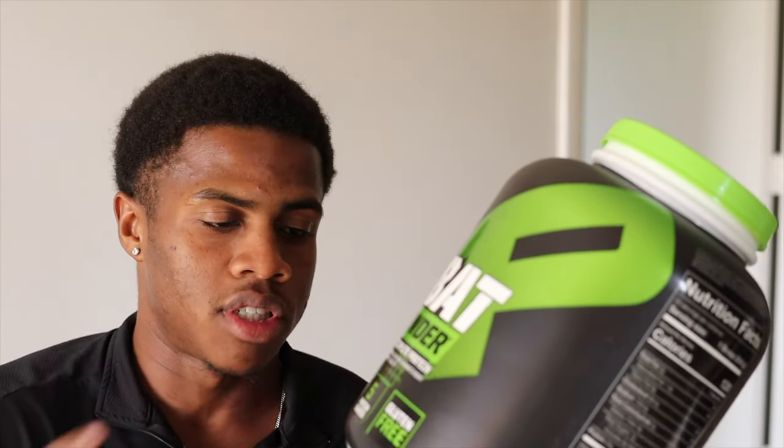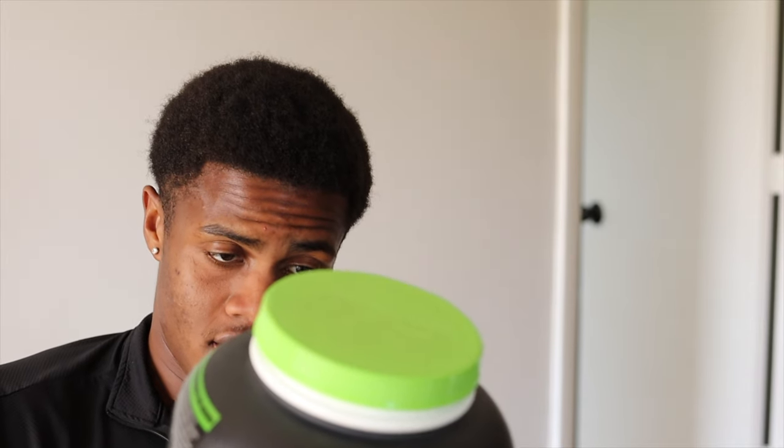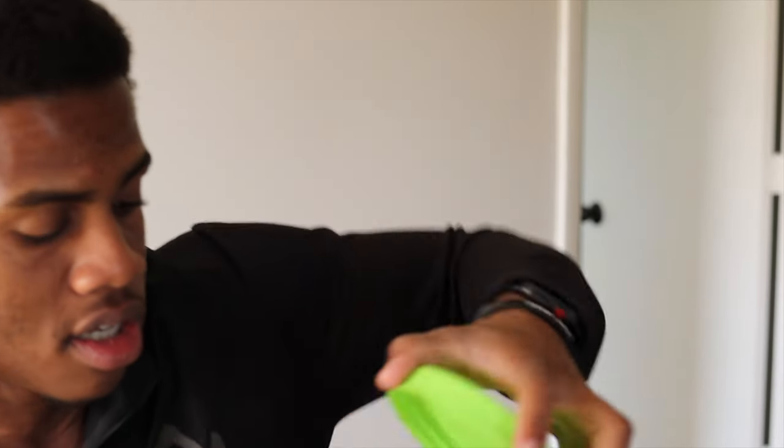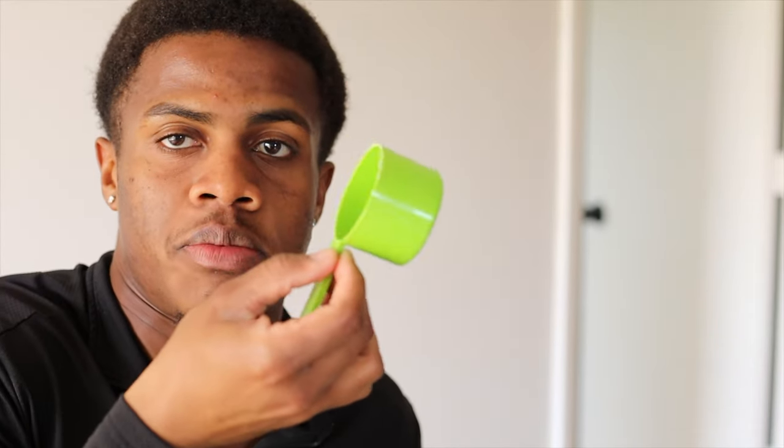If you don't have time, you just gotta make a shake real quick — this is not too bad. It has 130 calories. And it's a pretty big scoop, I'm gonna be honest. I'll show you how big this scoop is. It's a pretty big scoop.